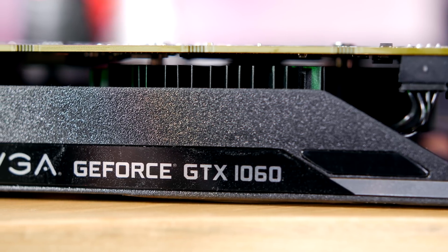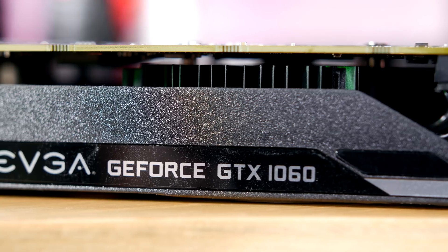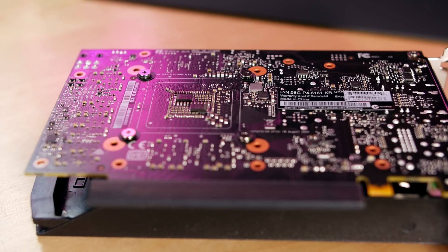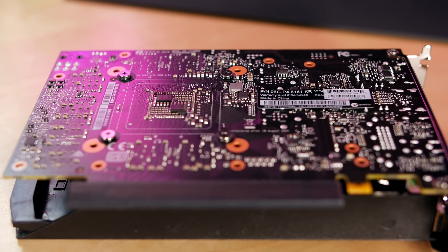Like you guys have seen in our previous videos, you can use a pretty low-end power supply. We were using like a 450 watt power supply and the card was working just fine in our system. On the back — no backplate. I know I don't really like that, and you guys probably don't either, but like I said, this is a very entry-level card.